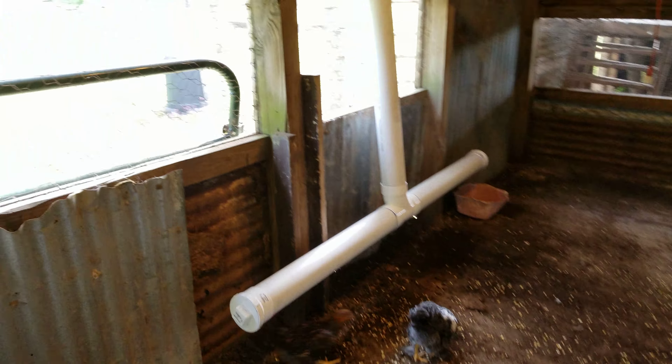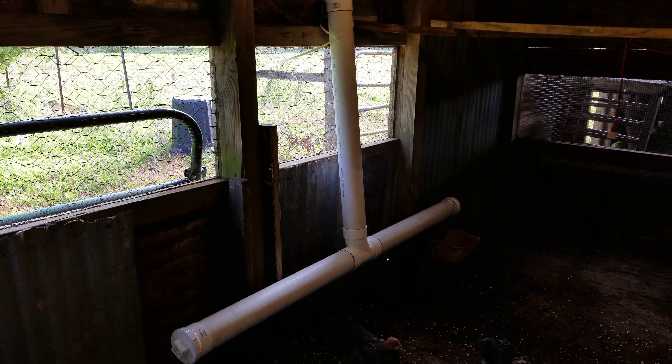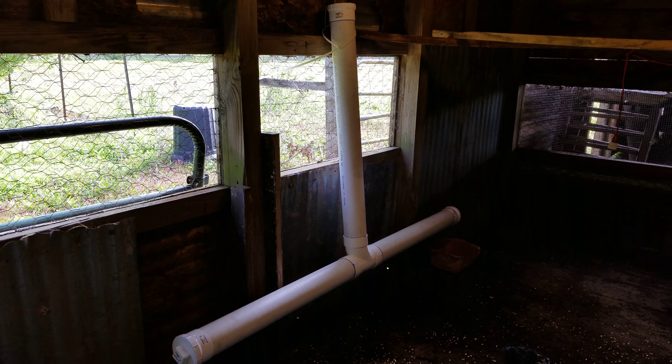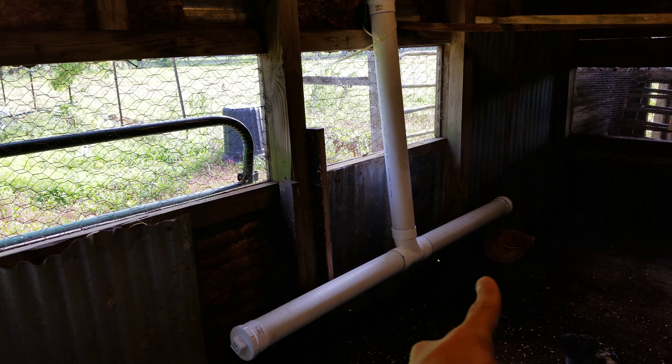After researching, I said I can't really leave them over there and go over every 2 days to feed them, so I need to come up with something. Basically, this is a PVC waterer with 4 nipples on each side.